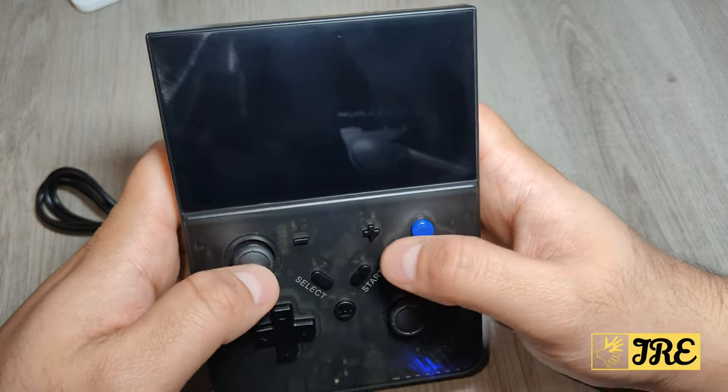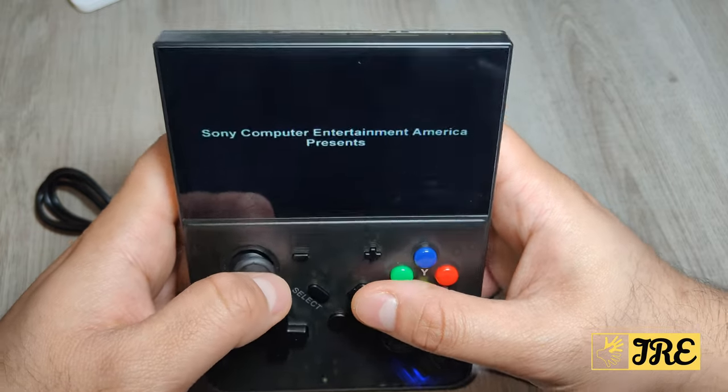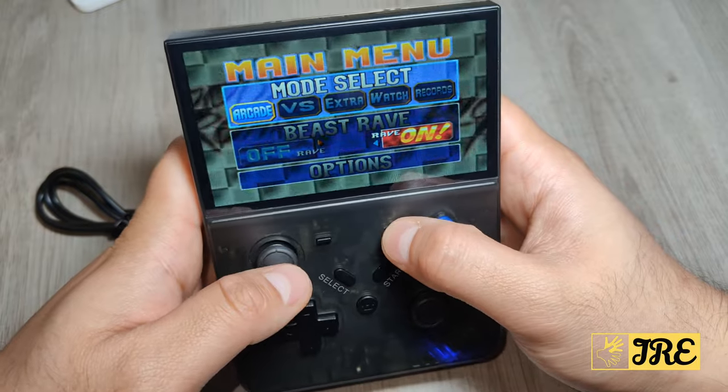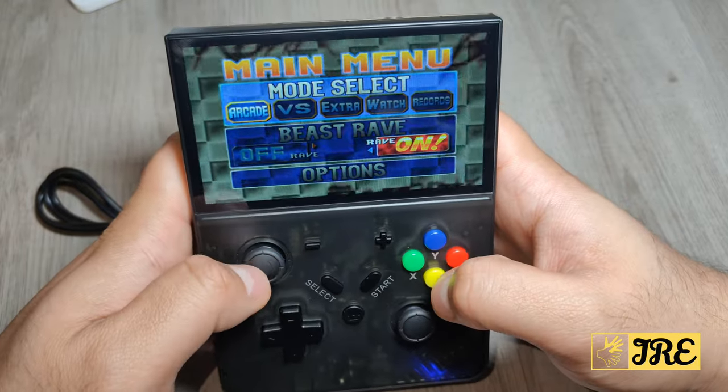When you press start it gives you the options to save the game. Let's try Arcade mode.